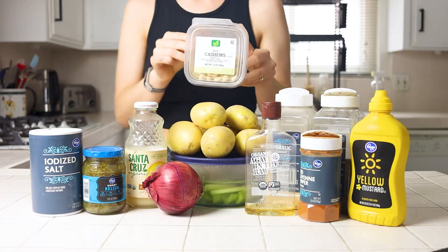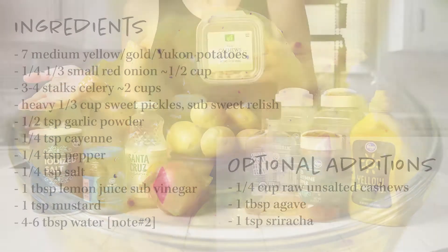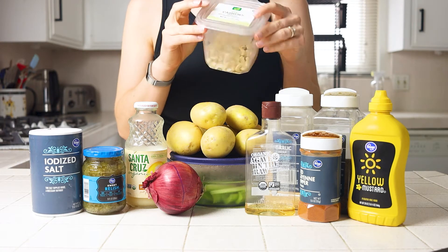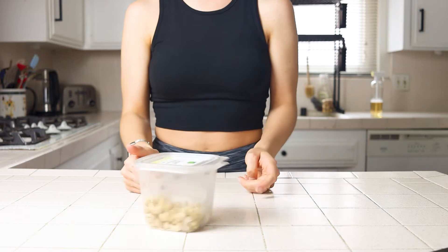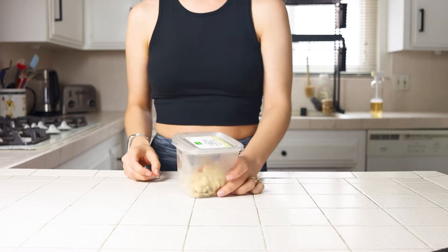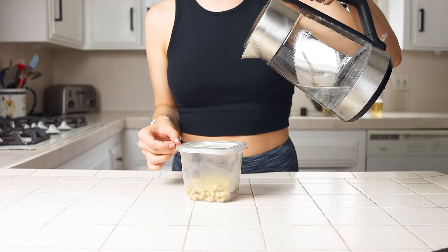Here's everything you'll need to make this recipe. I'll also leave everything in the description box below along with a link to the blog post with a printable recipe card. I also mentioned in last week's recipe that adding cashews to the potato sauce will make it a bit richer and creamier, but you can leave it out and still have these dishes come out awesome, and today I'm going to prove it by going without the nuts. If you want to include them, soak them in hot water for 30 minutes to soften them up before adding them to your sauce.